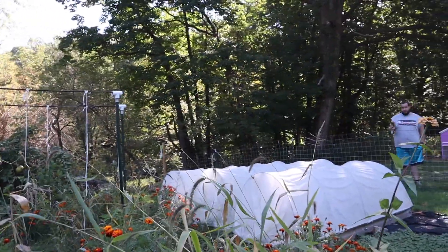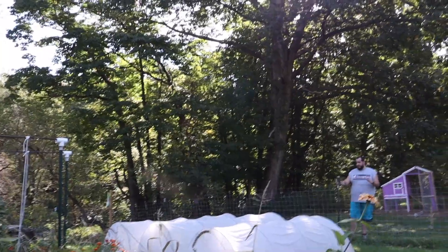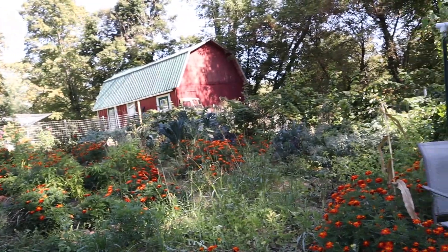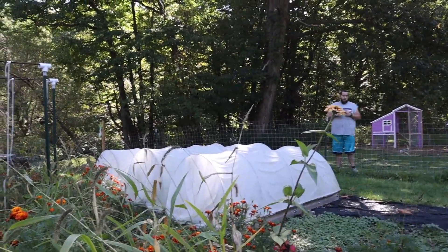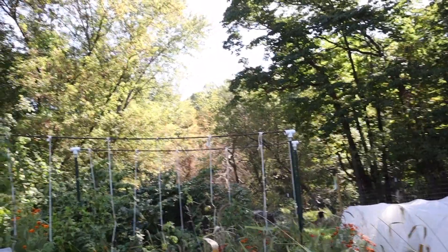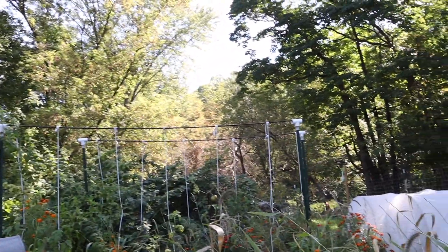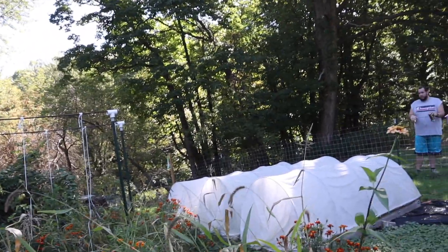What I want to do is move these low tunnels to cover the peppers, because they can live a while longer and the chickens won't bother them once it's covered. I'm going to take down this tomato structure here first because the tomatoes are done. I was thinking we could put it lengthwise from here to here.